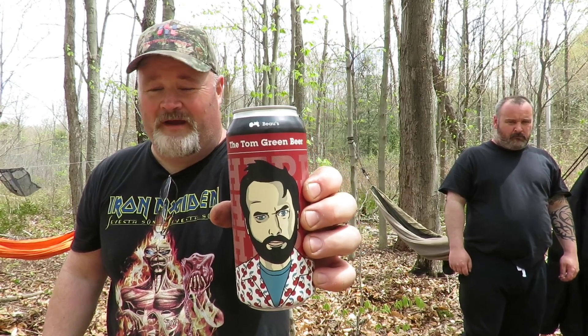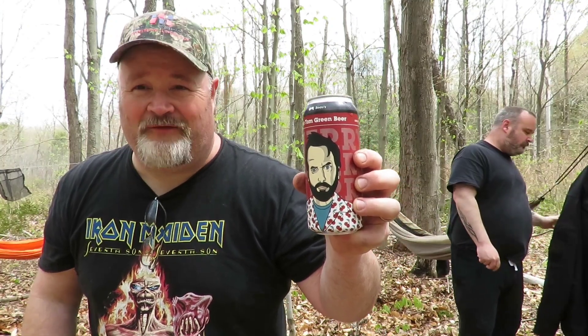Alright guys, adult beverage number two is the Tom Green beer from Beau's Brewery. If you haven't had Beau's before, they're just over the border from Quebec into Ontario and they make another great one called Lug Tread, and there's another one with a wolf on the can — both fantastic beers. This one's a cherry milk stout — weird, but actually pretty good. Tom Green, from Freddy Got Fingered to this beer — life is a success!